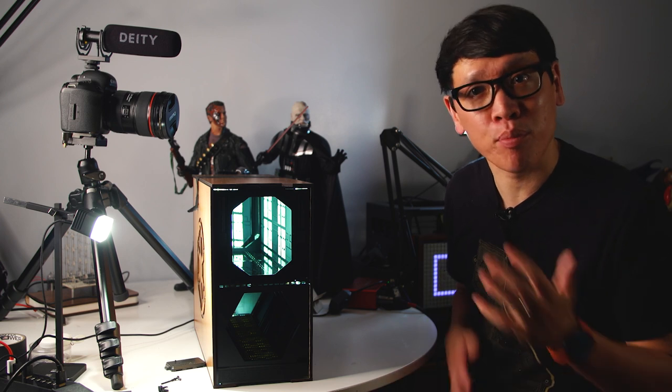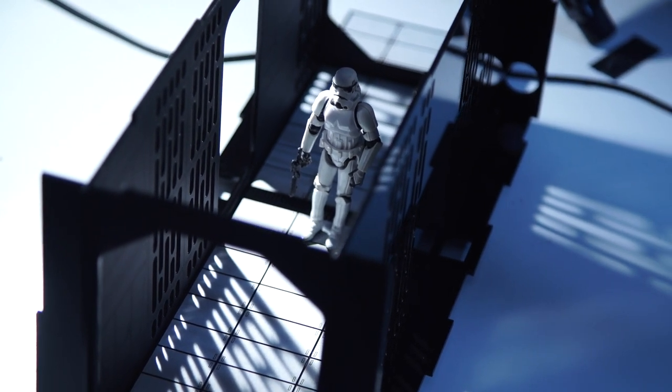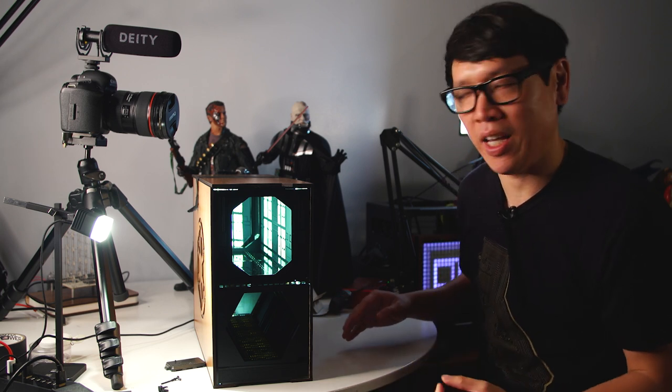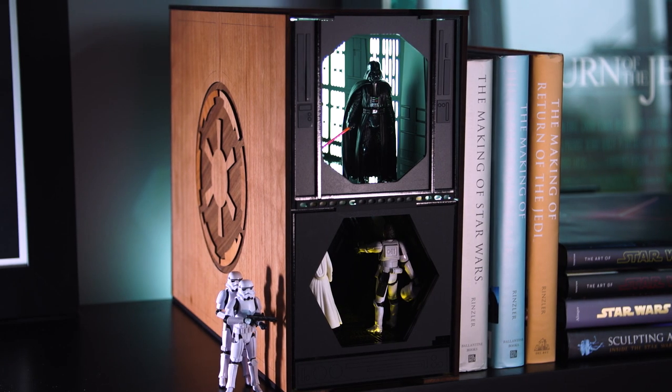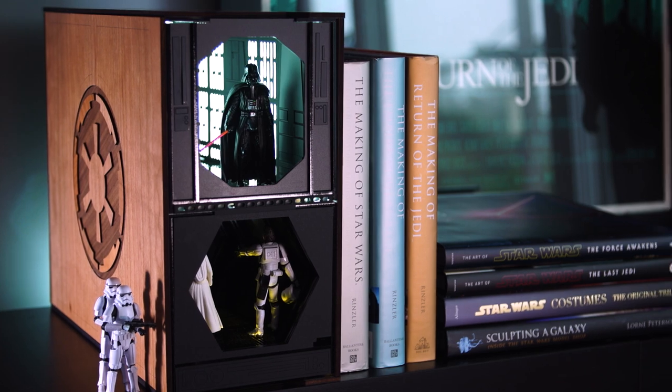That was a lot of fun, and thanks to Adam for letting me share my project I've been working on nights and weekends for the past couple of weeks. I've brought this back home. I thought it might be interesting for those interested in designing and making your own book nooks to see how this was built — and I can actually take this apart. If you're unfamiliar with book nooks, they're basically a type of diorama designed to fit alongside books on a bookshelf — in my case, Detolf Expedit IKEA furniture set the parameters.